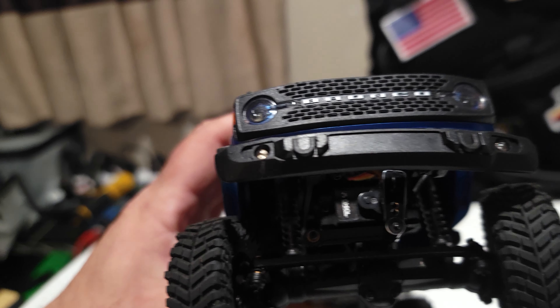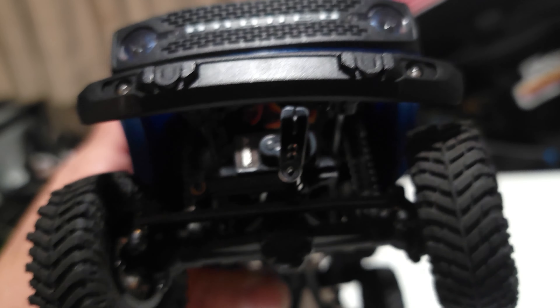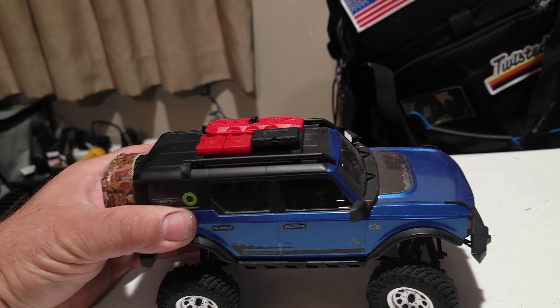Let's start with the wheels and tires. These are SSD 1.0s, they are brass ring on the inside. Wrapped around those is the RC four-wheel drive Mickey Thompson Baja Claws.